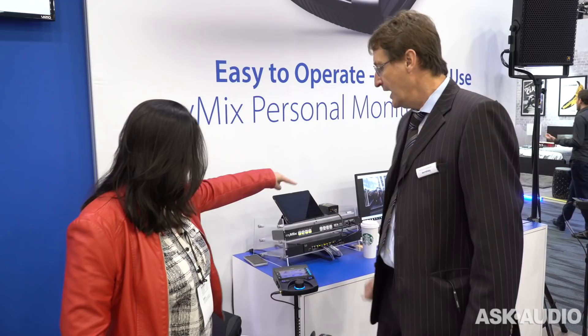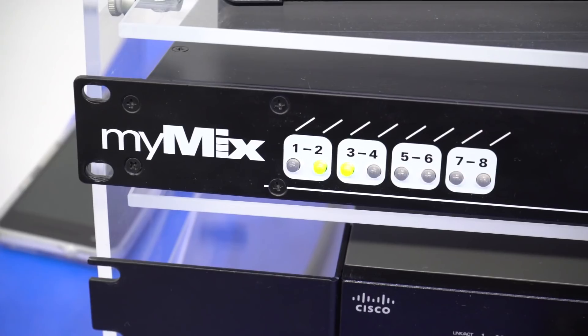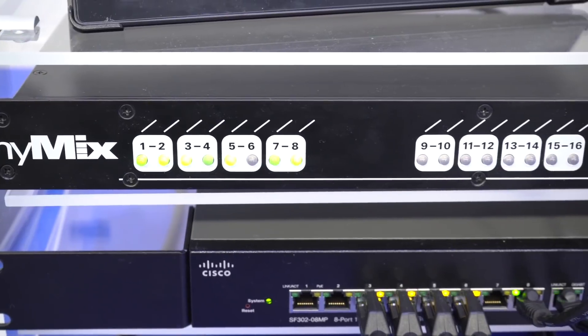This is the unit. The input expander is how you connect it to the console, and it depends on how many channels you want — 16, 32, 48, 64, bring it on. There's no limitation, just how much money you want to spend.